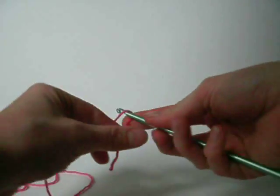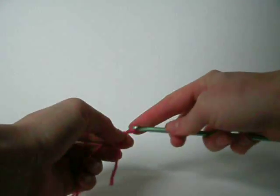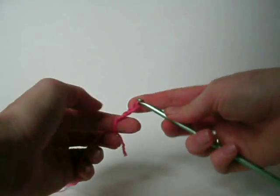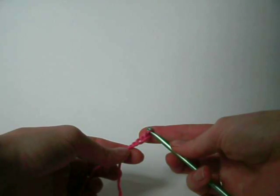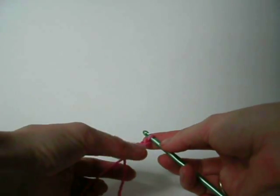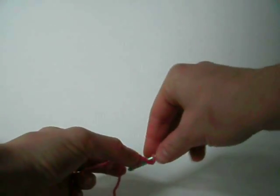I start off with my sloppy slipknot and then I chain four — one, two, three, four. Now the instructions say double crochet five in the fourth chain from hook. So this is one, two, three, four — it's the one we started on.